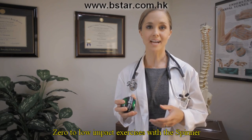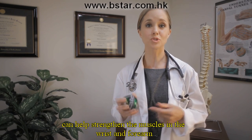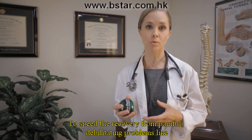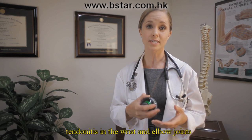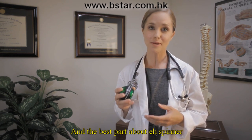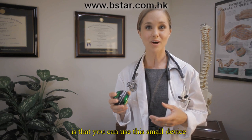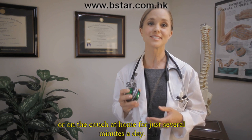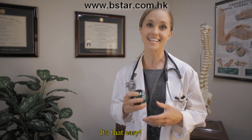Zero to low impact exercises with the spinner can help strengthen the muscles in the wrist and forearm to speed the recovery from painful debilitating problems like tendonitis in the wrist and elbow joints and carpal tunnel syndrome. And the best part is that you can use this small device from the comfort of your desk at the office or on the couch at home for just several minutes a day. It's that easy.